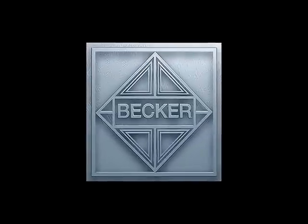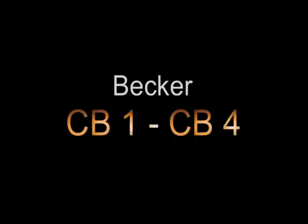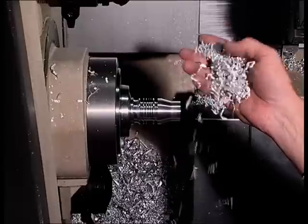Welcome to the world of cutting with ultra-hard materials. The Becker company from Munich has been producing tools with cutting edges made of ultra-hard cutting materials like Diamond and CBN for more than 30 years. We'd like to show you the great advantages of our tools in contrast to conventional carbide.